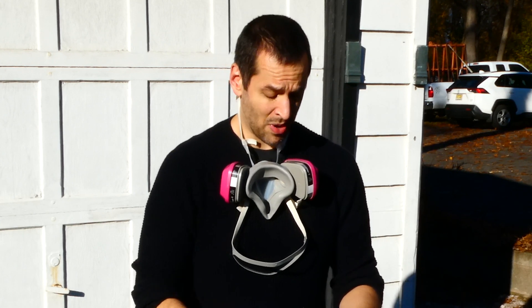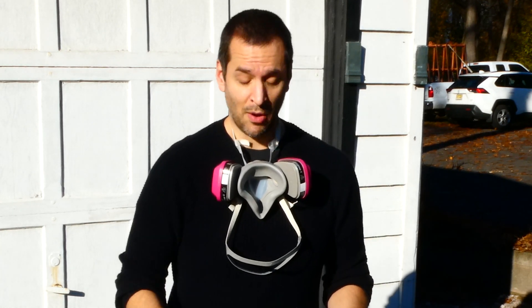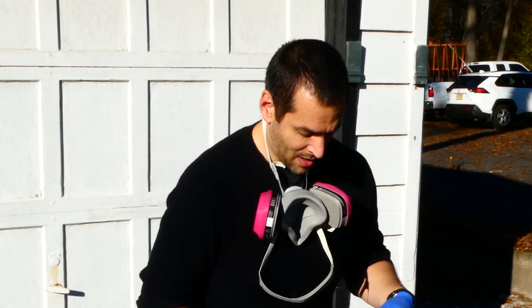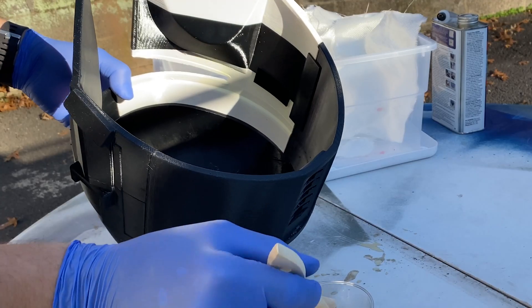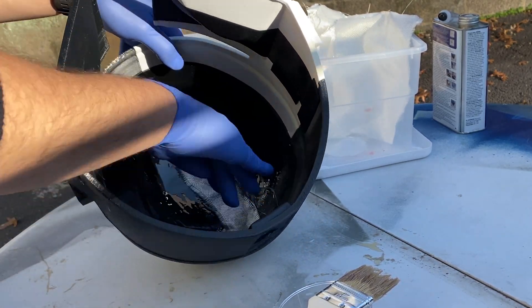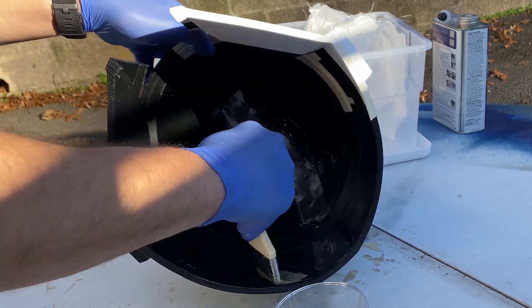If you do too much of the hardener, your working time will be drastically cut. If you do too little, the hardener won't be as effective and you could end up with some wet spots in your fiberglass. So it's good to measure as accurately as you can. These chip brushes are great for this — you can pick up a box of them at Harbor Freight for just a few bucks. I started by loading up the brush and spreading a liberal amount of resin along the inside seam, then laid down my first piece of fiberglass sheeting, making sure to really push it into the resin. Finally I just brushed more resin over that and repeated the process until the whole interior was covered.